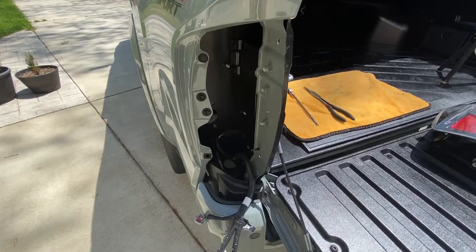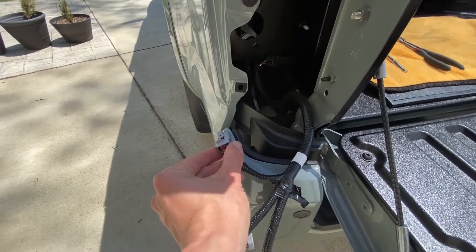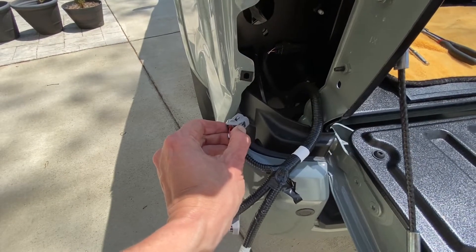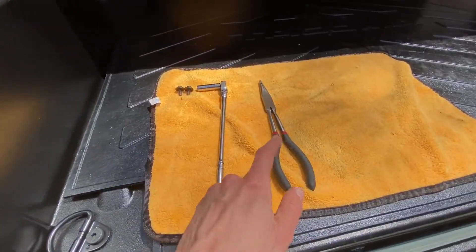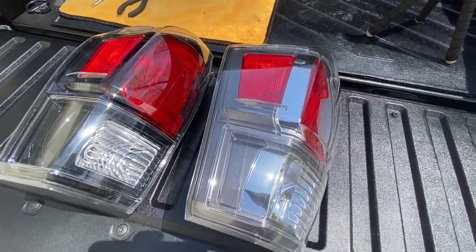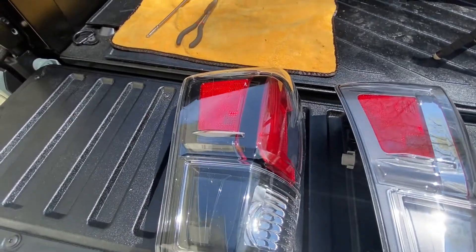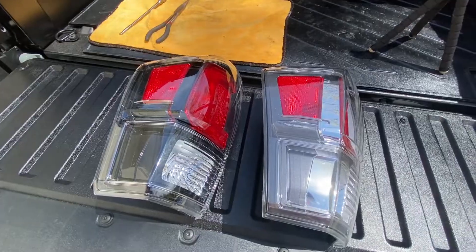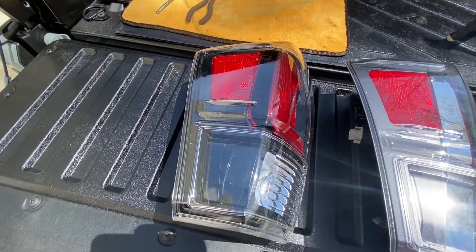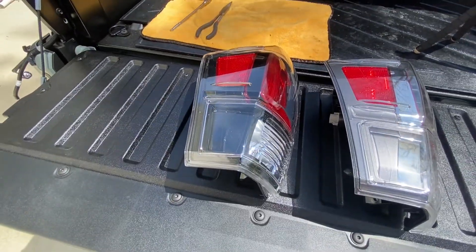The OEM taillight is now removed. The backup lamp connector right here fought me for a bit — the best bet is to use some long needle nose pliers and squeeze the tab in. I wasn't able to squeeze enough with my fingers; it took a lot of force, but I was able to get it off. Here's a side-by-side comparison of the TRD Sport, off-road, and limited taillights — you can see all the chrome and gray areas. Here is the TRD Pro unit — everything is black on the inside. Small details, but it makes a big difference. Let's reconnect the bulb harnesses on this TRD Pro unit, click it into position, and put the two 10 millimeter bolts in.